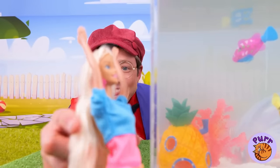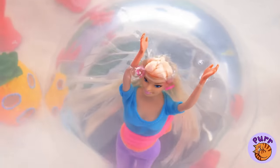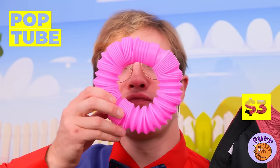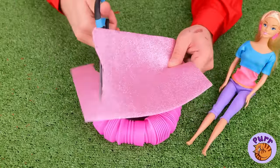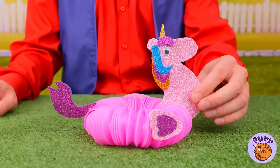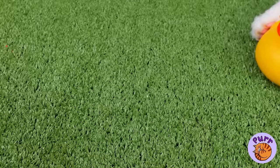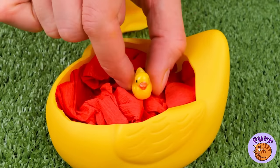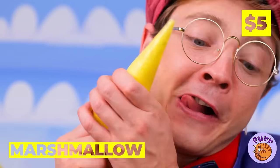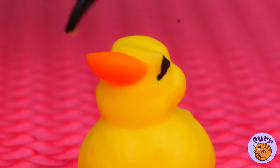It looks like Dolly wants to play too. Why not go for a swim? Talk about a sink or swim moment. Why not try a pop tube swim tube? This'll keep your head up high. Look what's inside our rubber duck — an even tinier duck. But if you want something you can sink your teeth in, make tiny marshmallow ducks.